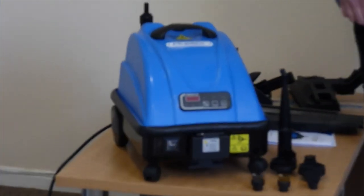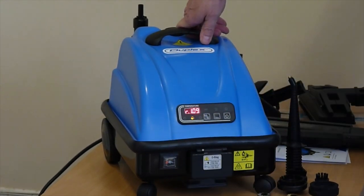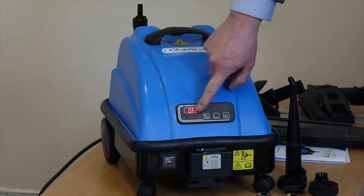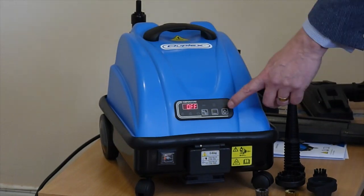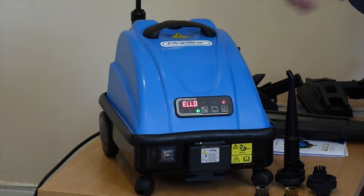To turn on the machine, there's a switch at the bottom of the front which just switches on and gives you an indication — it says off at the moment. There's a second power switch on the front and top of the machine. Switch that on and the machine will turn on.